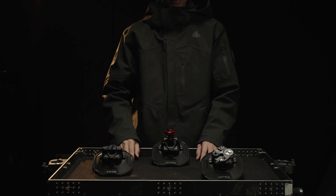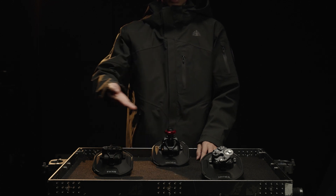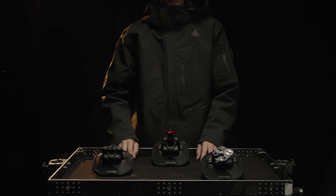The electronic suction cup comes with three different kits. After purchasing any of the kits, you will receive the main body of the suction cup as well as the corresponding expansion module. You'll need to assemble and install them yourself.